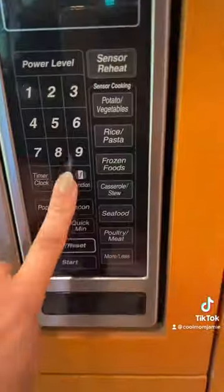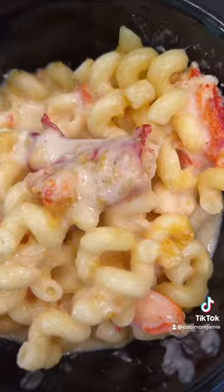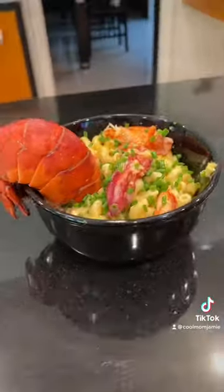Blink and you'll miss it! This lobster hack is: microwave it for two minutes, covered. Boom, perfect lobster. There we go.